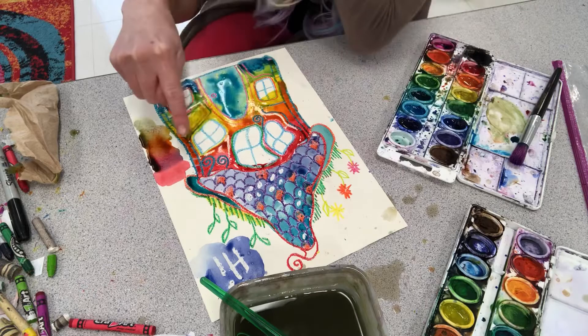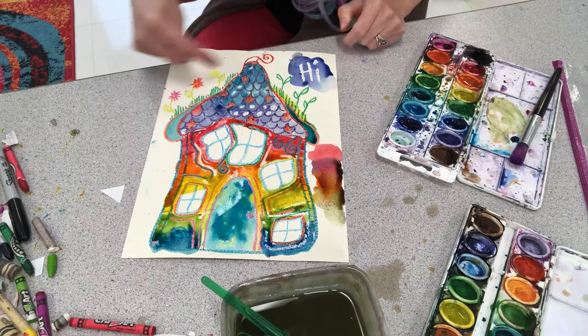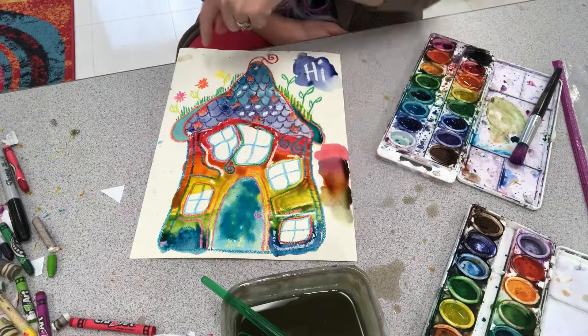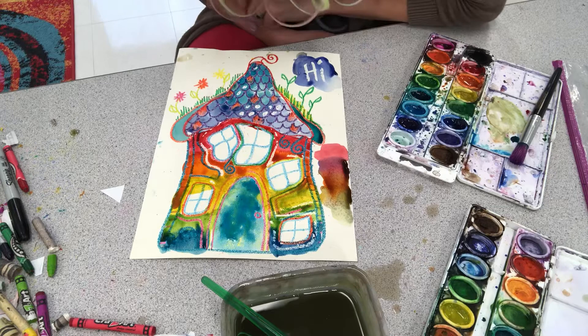This is called crayon resist — the wax that's in the crayon resists the watercolor, and that's how you end up still being able to see the crayon underneath the watercolor. Remember, we're eventually going to cut these houses out, so it doesn't matter what you do around the outside of your house — I'm going to chop this out. If you want to practice some techniques, crayon resist, or putting colors next to each other on the outside of your piece, feel free to do that. I'll talk about the next steps in another video. Happy art making.